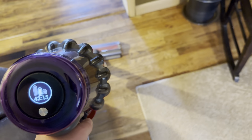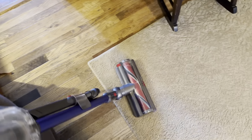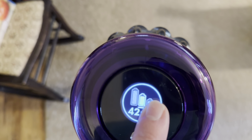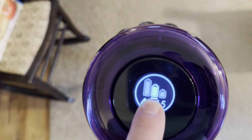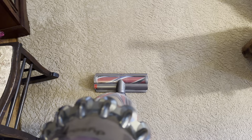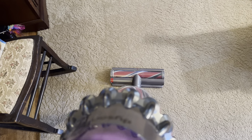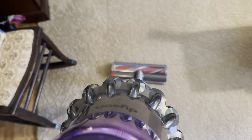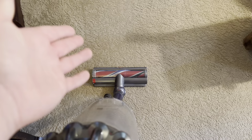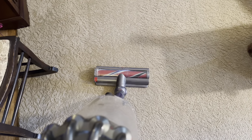Now in auto mode with the motorized head running, we're up to 42 minutes. To me that's pretty interesting — it's going to use more power in handheld mode on the middle setting than it does also having to run the motor head. I think it's because in handheld mode it increases suction power to effectively clean above-floor surfaces, since it doesn't have the assistance of agitation or a sweeping action.